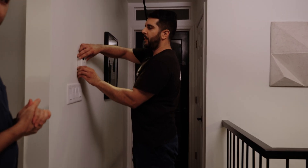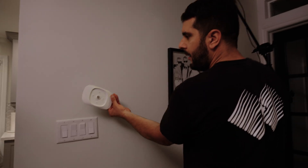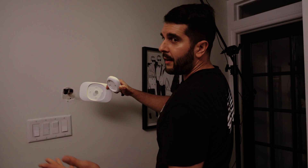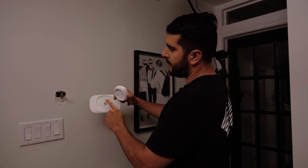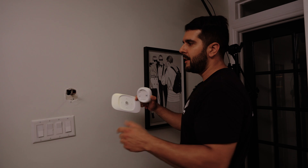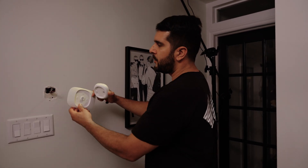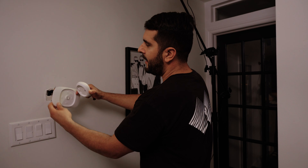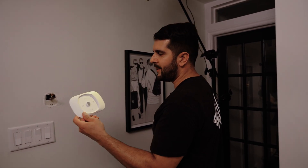We're going to rip out the old one — it just clips out like that. Sleek cover. You've got two options: the older ones, including the Nest, only offer a couple of holes either on the sides or up top, which limits you. Not all these wall openings are going to be the same — every house is different. But with this one, they give you all four holes, which is pretty exciting because you've got options.